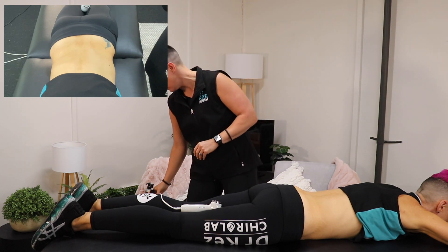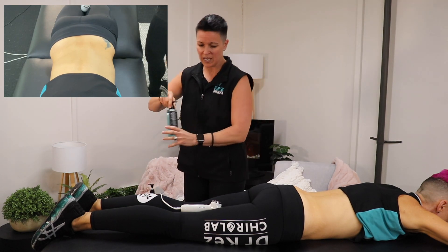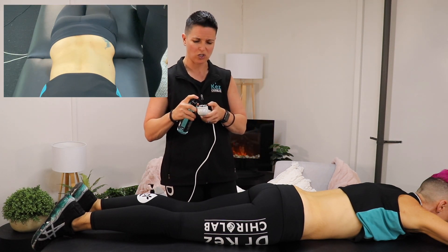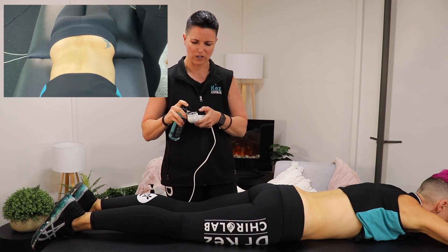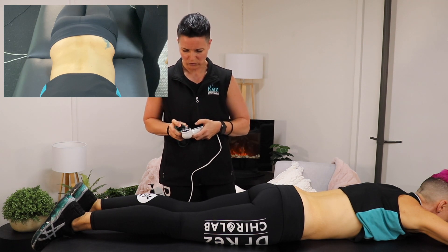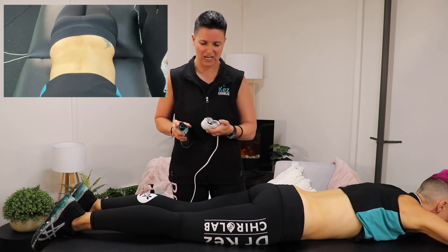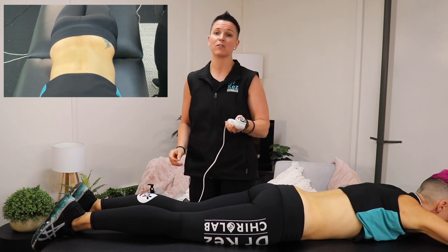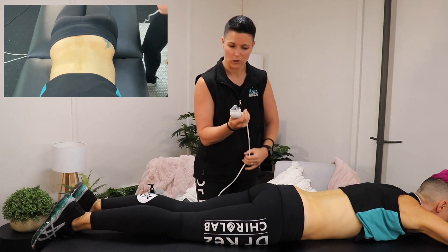In a moment I'll show you what to do if you've got an SI joint problem. When it comes to the gel, you can either squirt it onto the problem area or just onto the actual device itself. I find it easier with this new gel to just pump it straight onto the head of the ultrasound. Once again, we turn it on, up three times, and off we go.